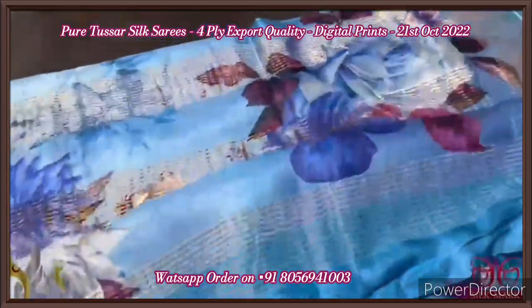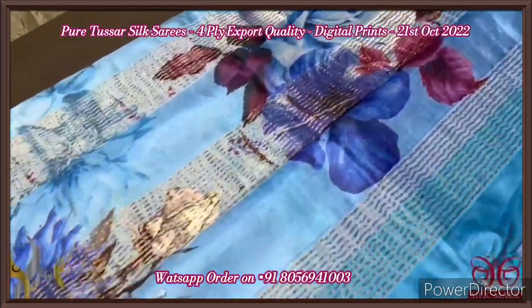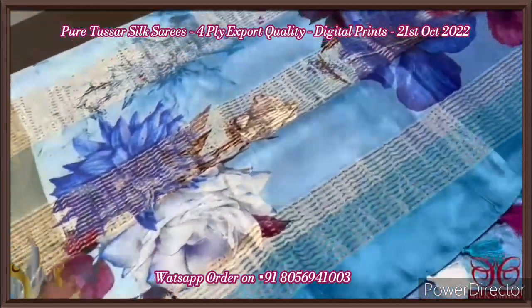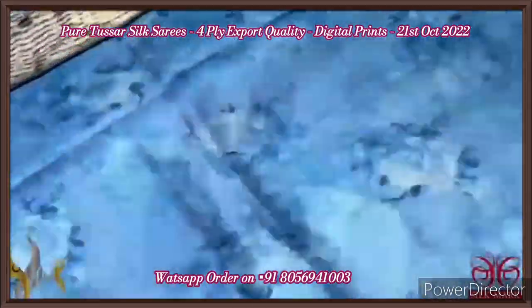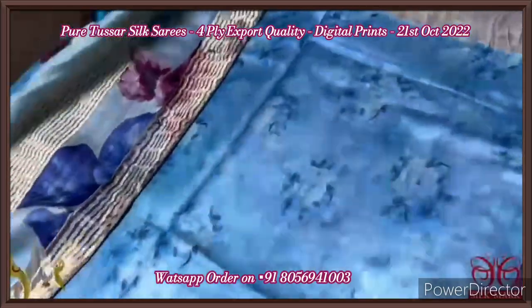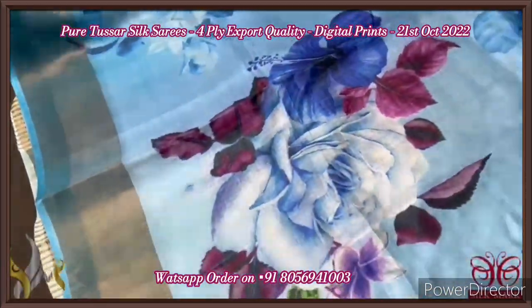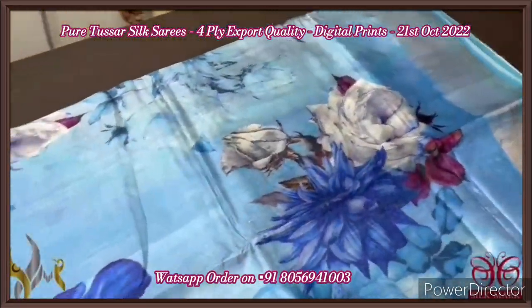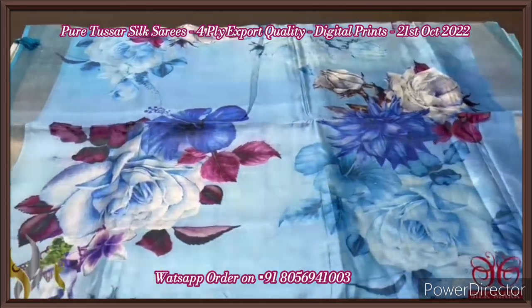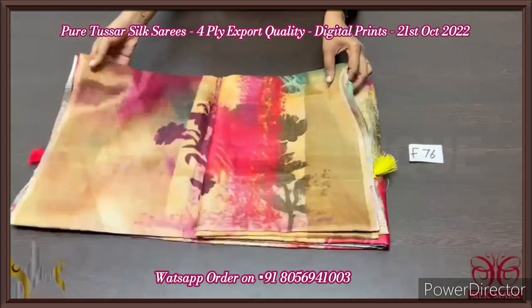Pure tassar silk saree, beautiful four-ply, soft and very elegant 3D digital printed tassar. With an excellent light blue shade — beautiful sky blue — with fully printed pattern. The pallu has zari lines and prints; the pallu also has beautiful tassels externally given. The blouse piece is in the same shade with a little lighter shade prints — floral pattern beautifully printed. The whole saree has very big, beautiful prints — different flowers like hibiscus and rose combined and printed. The shades of blue also give an elegant look. Comes with authentic silk mark.